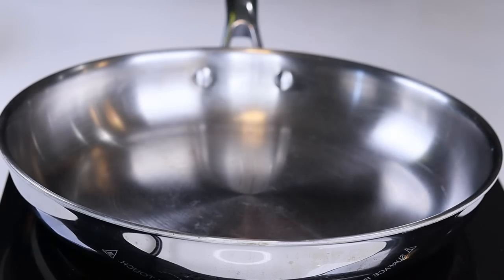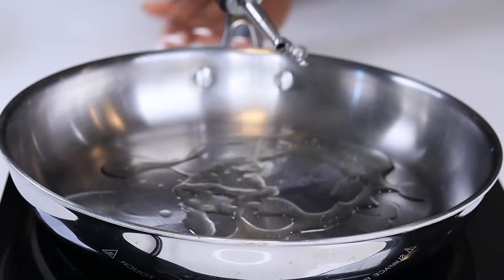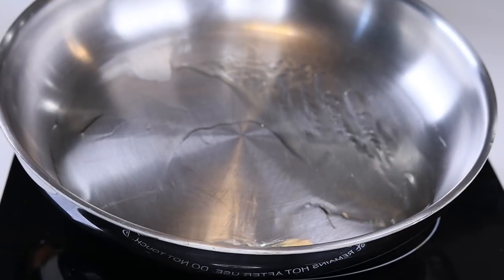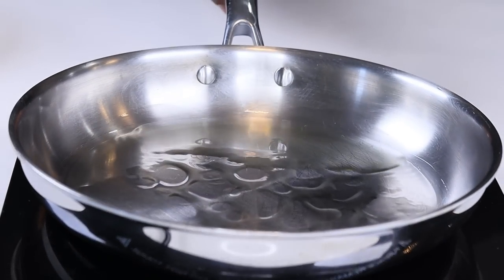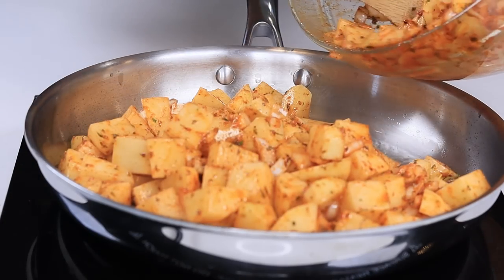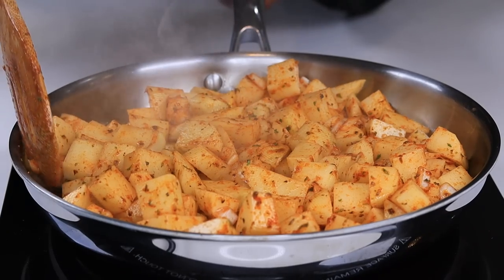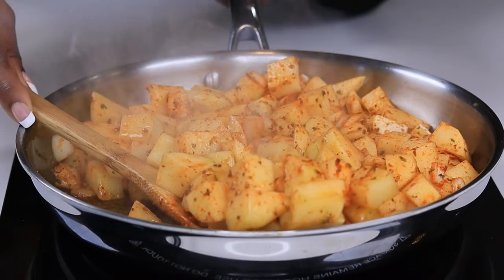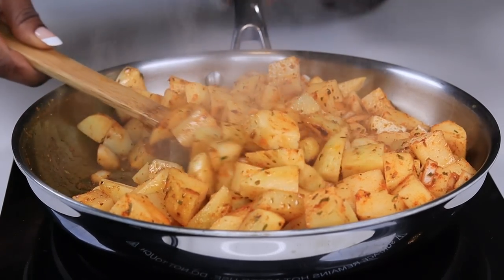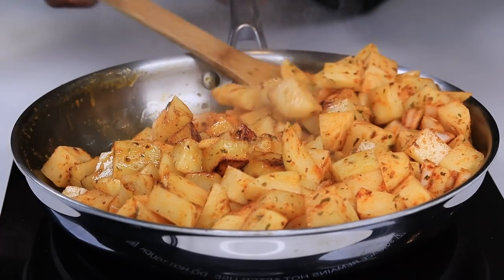To a medium-high heat skillet, make sure it's nice and hot. Drizzle the olive oil — I'm using about three to four tablespoons — and let it get really hot. Pour the potatoes in and just let them sit. Do not touch the potatoes, do not turn them. Let them sit for about four minutes straight until they're nice and golden brown, then flip them over and allow the other side to get golden brown for about four minutes.